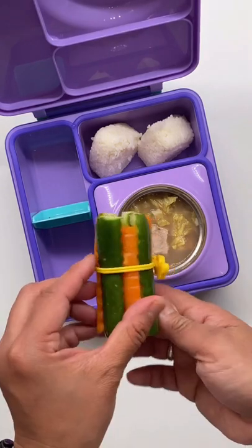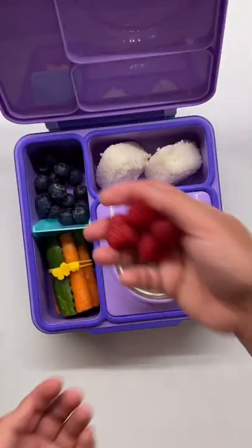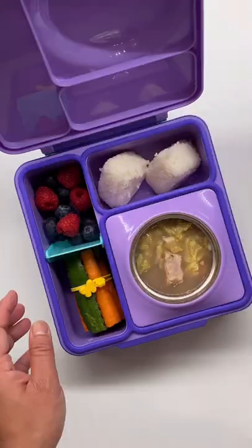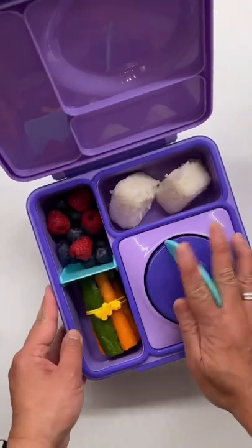I also included some carrots and cucumber sticks. And for her fruit she'll have blueberries and raspberries. And that's it. Salamat for watching. See ya!